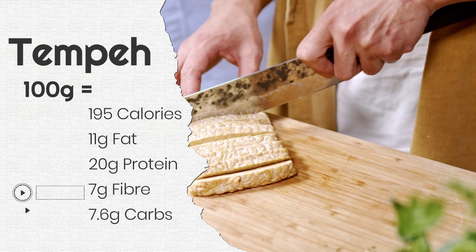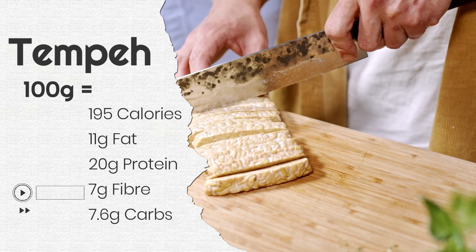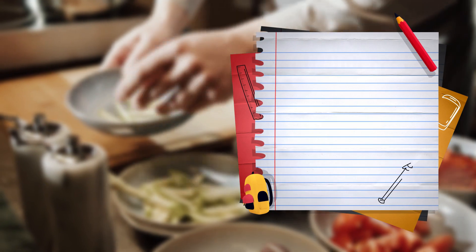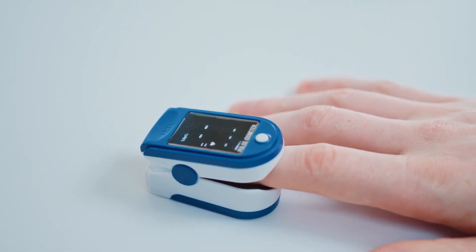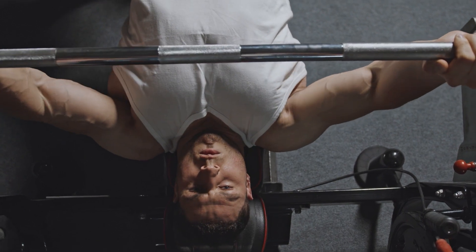In just 100 grams, you will find 195 calories, 11 grams of fat, 20 grams of protein, 7 grams of fiber, and 7.6 grams of carbs. You'll also find iron, calcium, riboflavin, niacin, magnesium, phosphorus, and manganese. Tempeh may help in reducing cholesterol levels, decreasing oxidative stress, and promoting bone health.